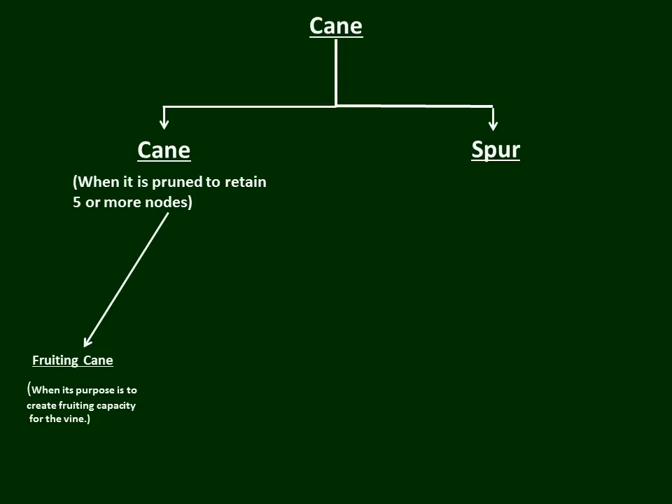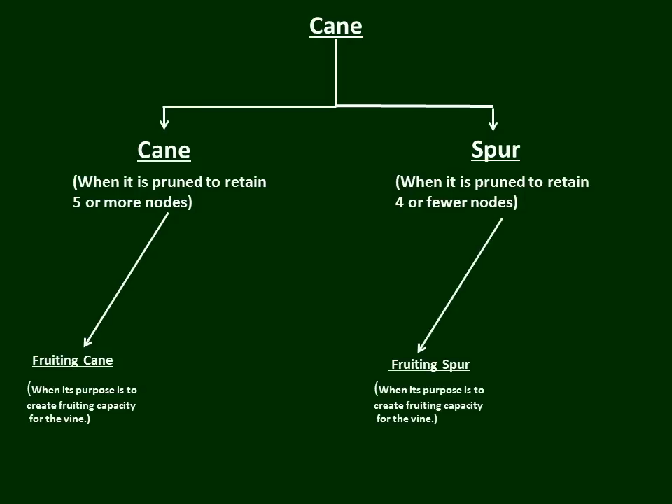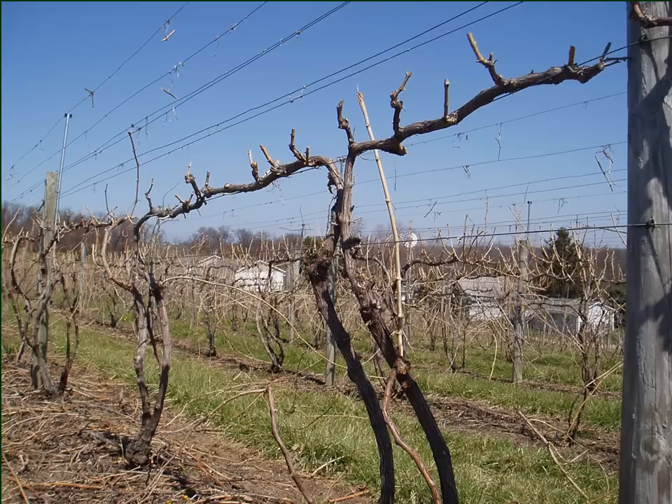Now there's another way we can prune a cane: we can prune it to a spur. A spur is when we prune that cane to retain four or fewer nodes. There are various kinds of spurs. One of them is a fruiting spur — when its purpose is to create fruiting capacity for the vine. Here is a Cabernet Franc grapevine that has a cordon originating from two trunks, and along that cordon are two-to-three-node spurs for the purpose of creating fruiting capacity. That's where the fruit is going to be produced, so by definition these spurs are called fruiting spurs.